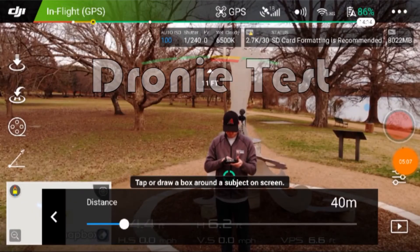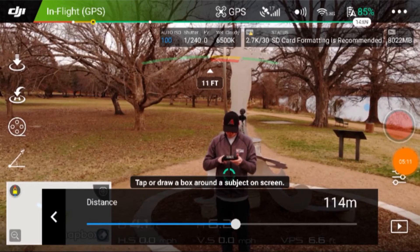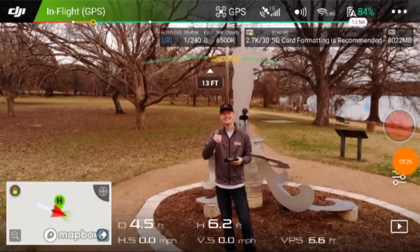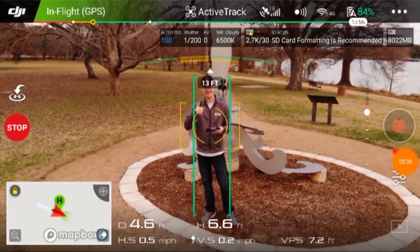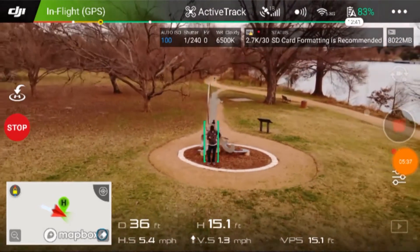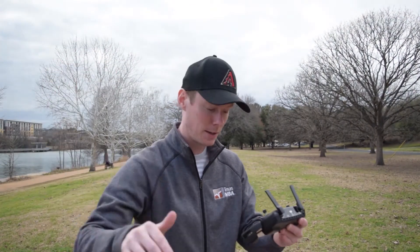It looks like you can increase the distance — let's set it to about 100 meters. So right now it's locked on to me and it looks like it's just backing up. It actually put a GPS pin on where I was standing, and it just looks like it's backing up and getting a nice aerial shot of where I'm at, and then I think it's going to zoom back in to where I am.